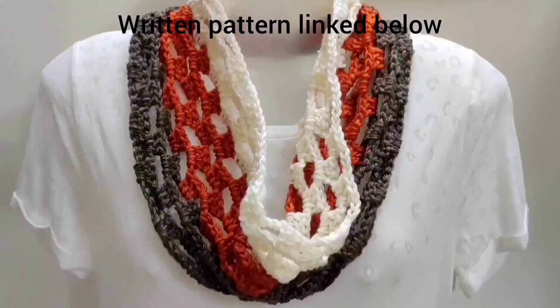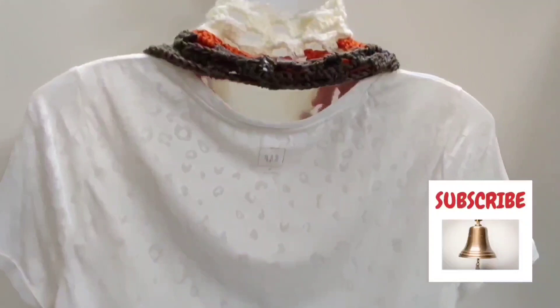Hello and welcome to Let's All Crochet. Please consider subscribing and pressing on the bell icon to be notified weekly for new videos.